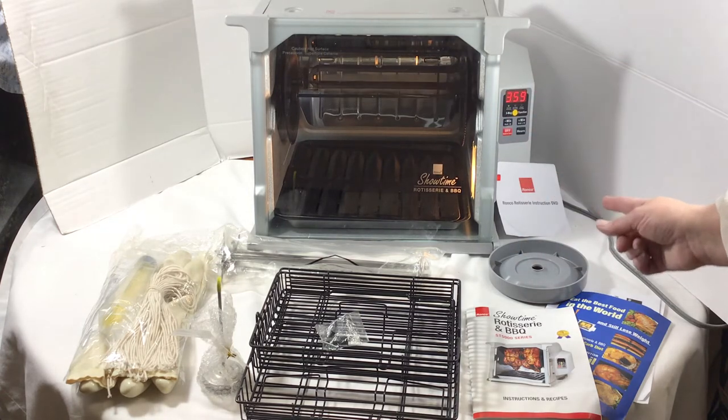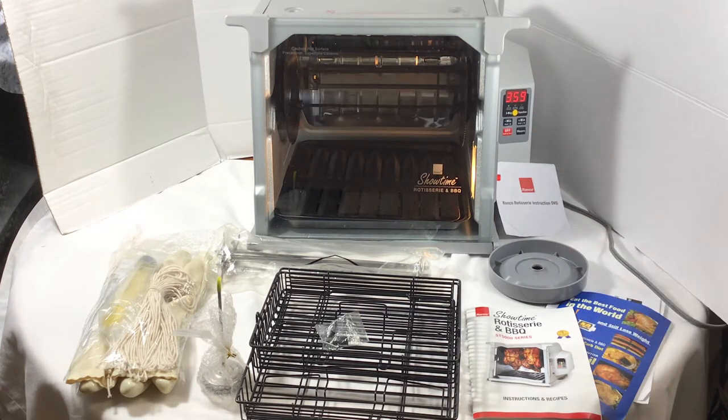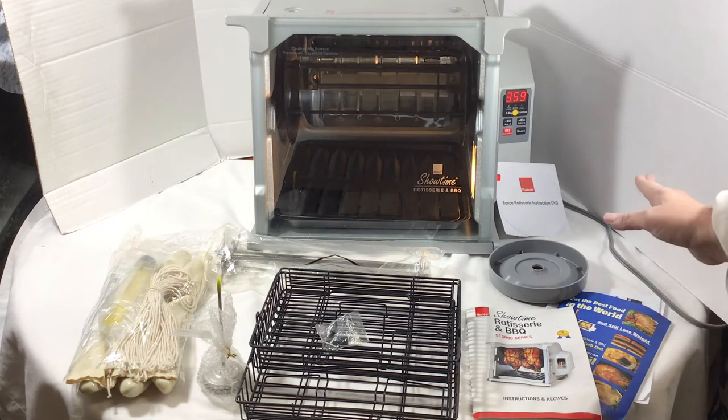It's got three different settings — you can actually change the temperature in degrees. You see it start to rotate, the little red light is on, and it's going. Really easy to use; the cooking guide will help, but it comes with a lot of things including the DVD that tells you how to use it.